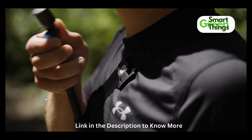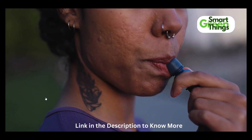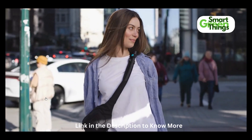It utilizes a magnetic clasp that keeps the bite valve always conveniently within arm's reach, and a first of its kind push button bite valve for a one-handed drinking experience like none other. The insulated hose makes for a low profile design.